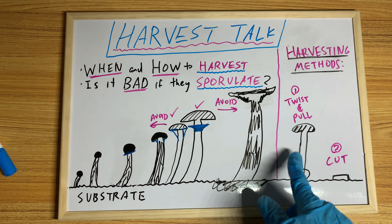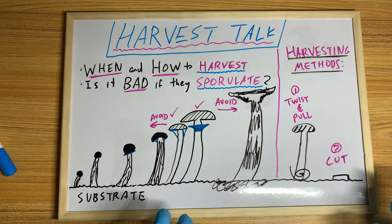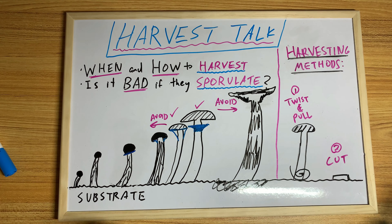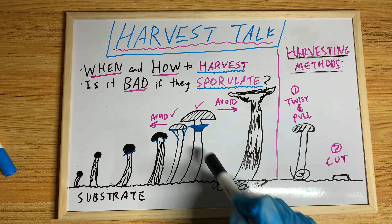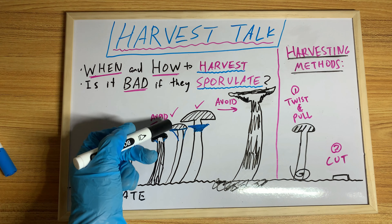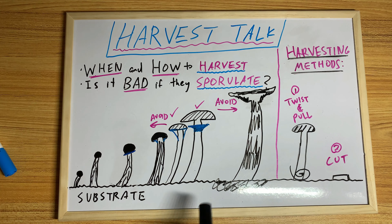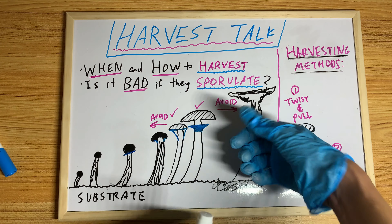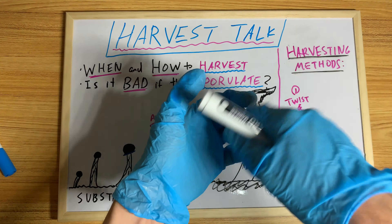I personally like the twist and pull method. The cut method is good if you have tons and tons of monotubs and you're harvesting all day like a commercial farmer. I just like to twist and pull, get two or three flushes out of a tub, and then dump it. Also, if you want to clone a fruit, don't harvest at a late stage — the younger the better. If the fruit is sporulating and you pick it up, it'll release a cloud of spores, and you won't know if what's growing on your agar plate is actual tissue culture or spores or both mixed together, which is no good.